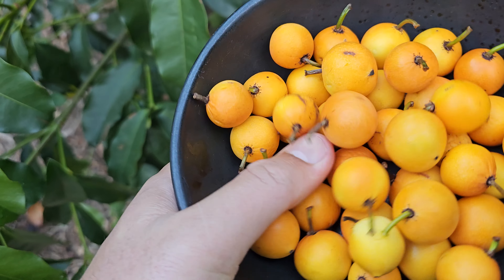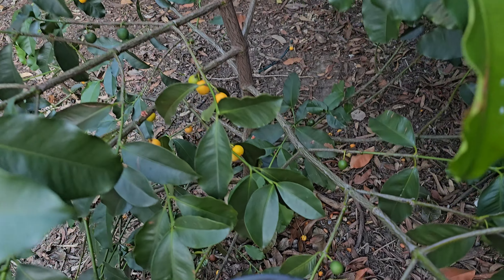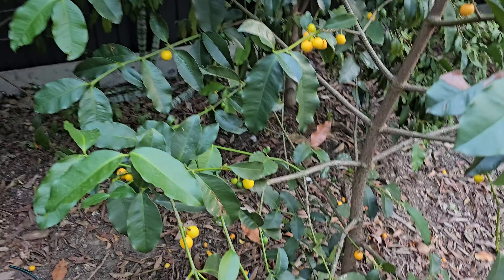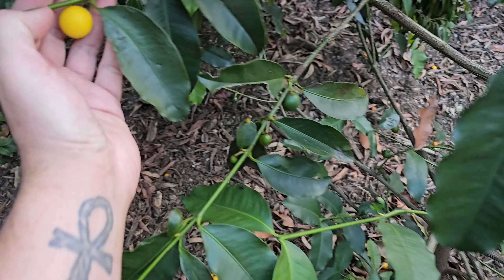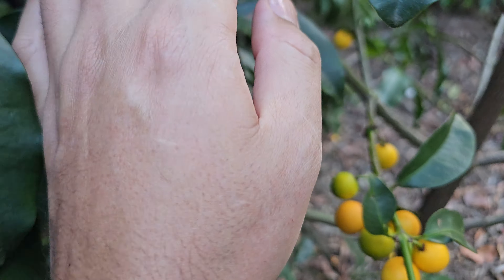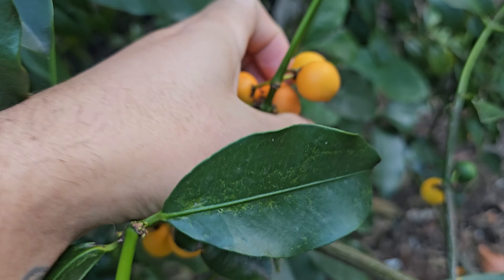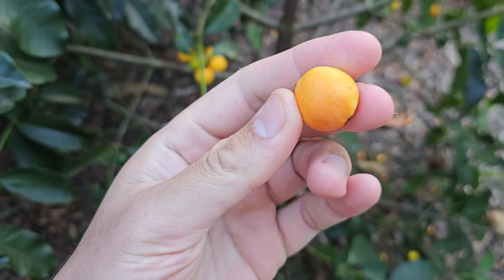The more orange they are, the sweeter they are. This is my fourth crop - the fruiting season is a long, long season. I've been leaving these on the tree, and there's a nice orange one here. See that one - I'll leave that one a little longer.